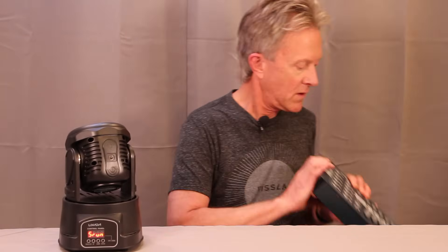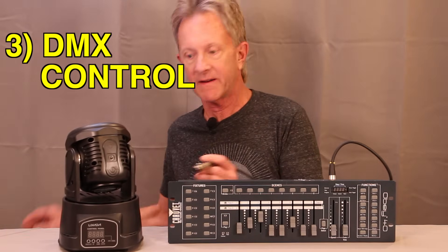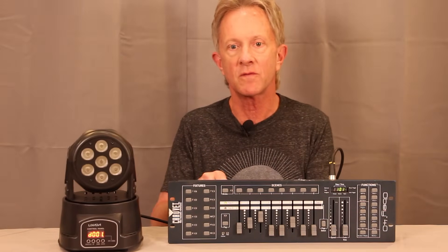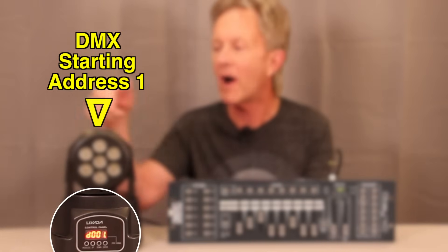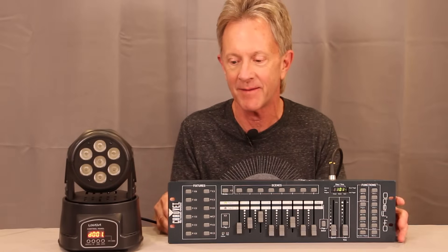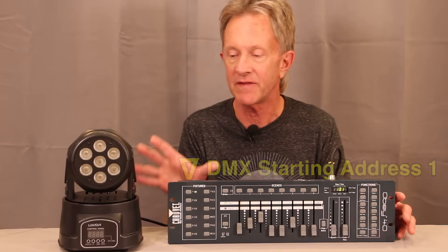But what we really want to get into is controlling this with DMX. Here's our trusty Chauvet Obey controller with DMX out and I'm going to plug it into the DMX in on the light and turn it on. One really cool thing is when you turn on the controller and the light gets the DMX signal, it's automatically under DMX control — you don't have to reset anything. I have it set for a starting address of channel one, and for those of you who know the Chauvet Obey 40 controller, fixture one starts with the starting address of DMX channel one, so they're configured correctly.